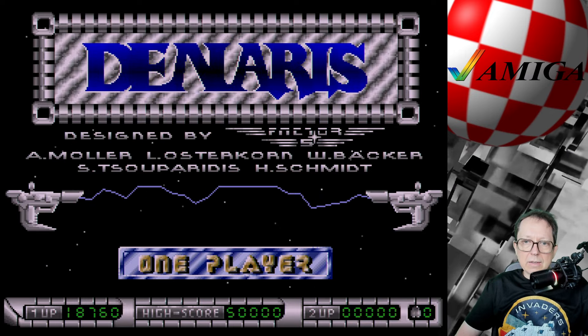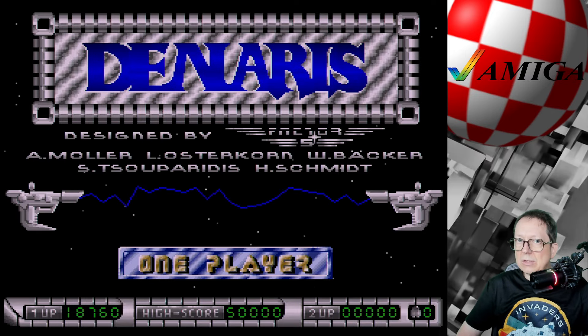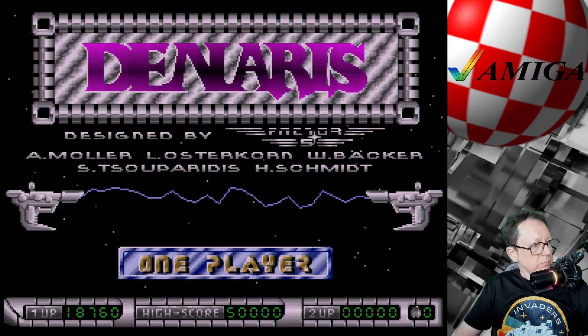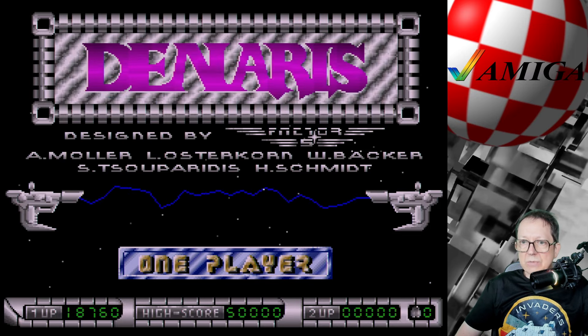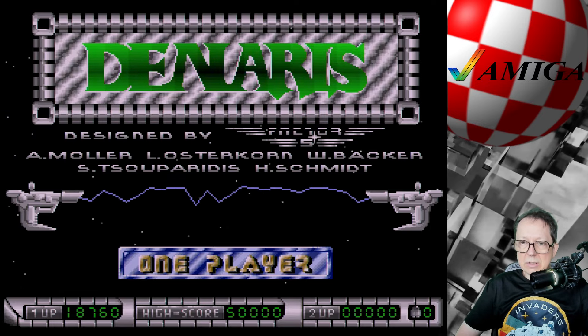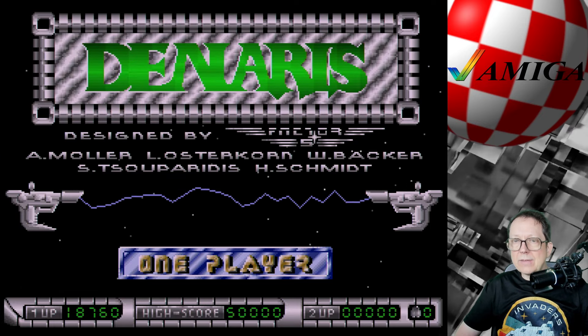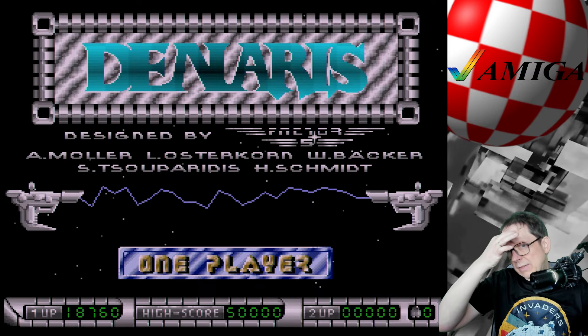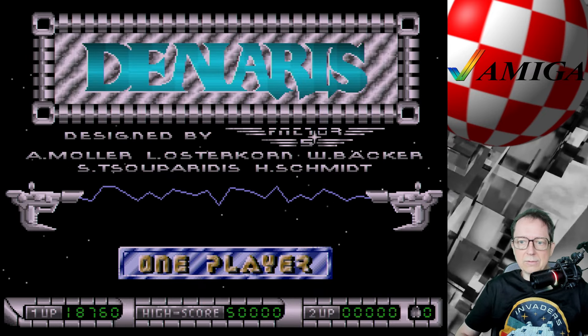Die Karte liefert zwar ein super Bild – das kommt eigentlich aus dem RetroTink 5X und das Signal geht dann in die Capture-Karte. Ich kann wirklich lagfrei zocken in super Auflösung. Aber der Sound stottert manchmal, und das ist irgendwie ein Elgato-Problem, was ich nicht gefixt kriege. Ich habe das schon alles probiert, gelesen, gemacht und getan.